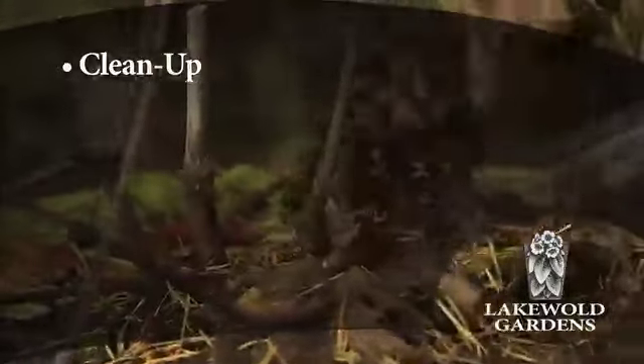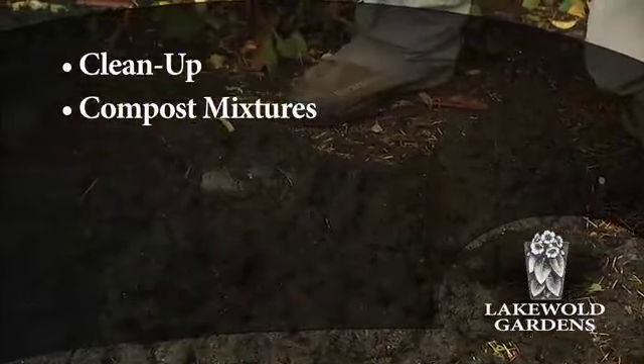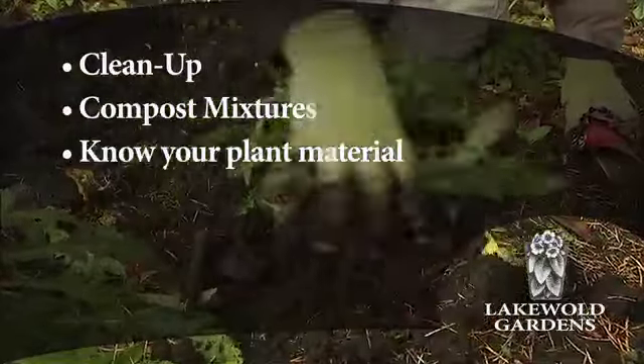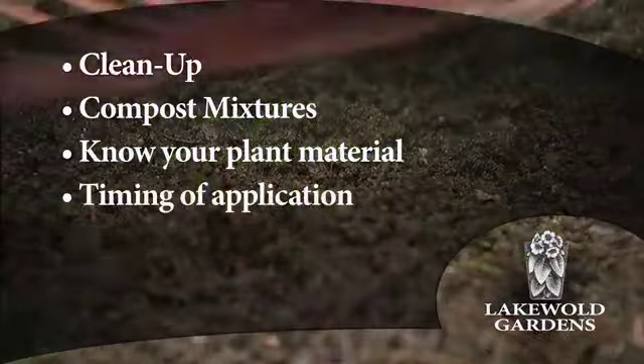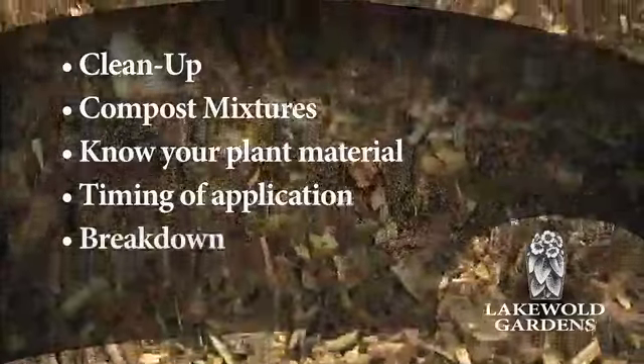Today we'll be looking at the proper application of organic mulch. Trim back dead perennials prior to mulch application. Determine a compost mixture you like and apply two to six inches. Placement on the crown of a perennial can rot the plant, and too much on tree roots can cause root rot.